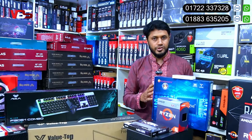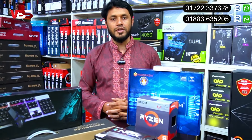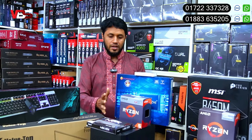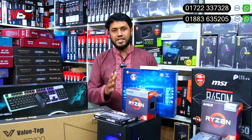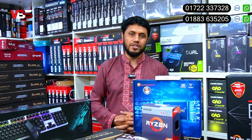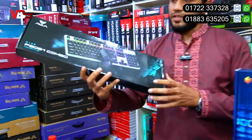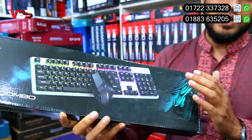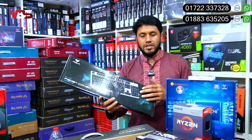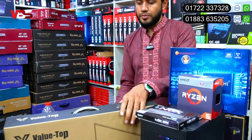In the rear, the casing is very nice and good-looking for the customer. The built-in power supply is also available. The total PC package price is around 26,000. You can choose your preferred PC build.